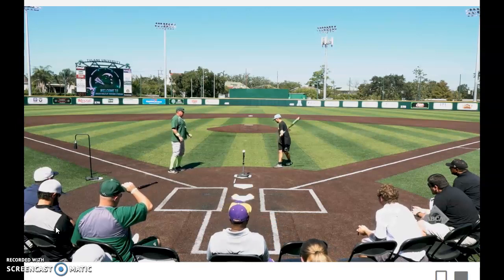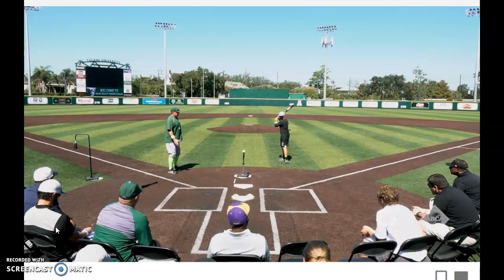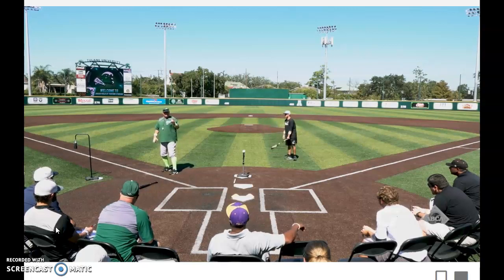Movements that force the body to go forward and the hands to go back. Happy Gilmore Drill: back foot, step through, boom — add a jump if you want.